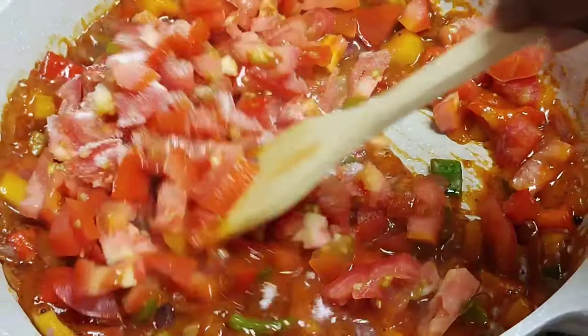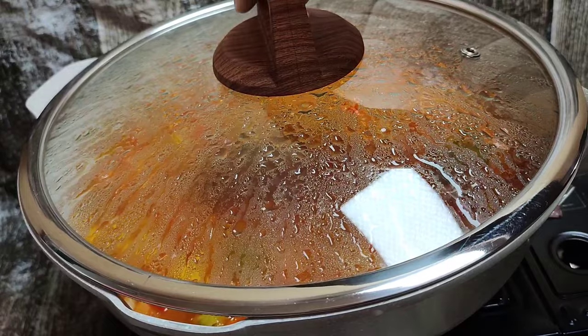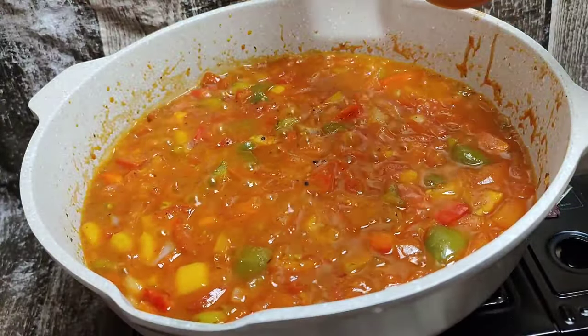Then go ahead and add your chopped tomatoes as well as a tablespoon of sugar, and cover that to simmer for about 10 minutes. After 10 minutes it is nice and juicy — switch off your stove.